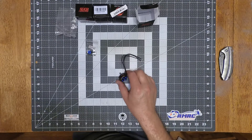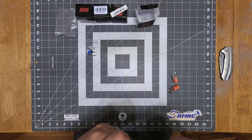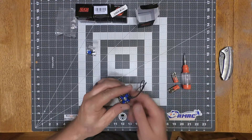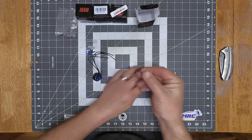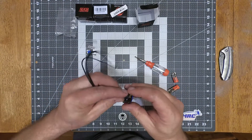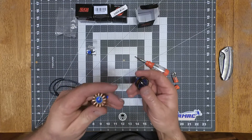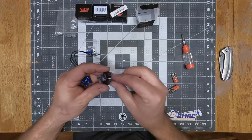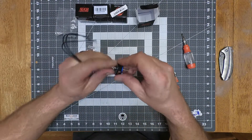We'll pop this clip off and take a good look at the windings and the stator. This one just has one spacer shimming up. The bearing came out with that one — that's why it pulled so hard. It's like how I was telling you in that other motor review, how the bearings move around in there.